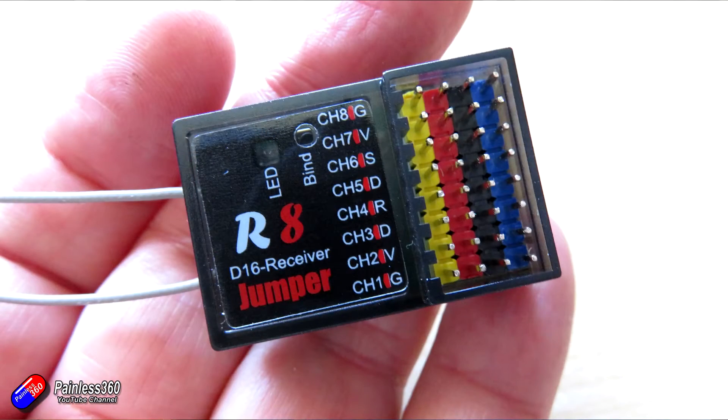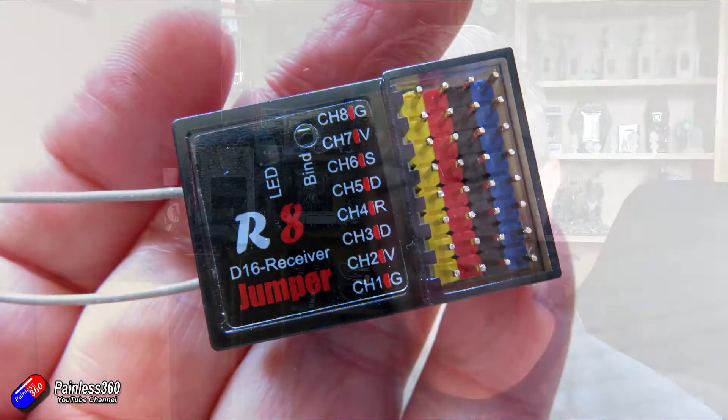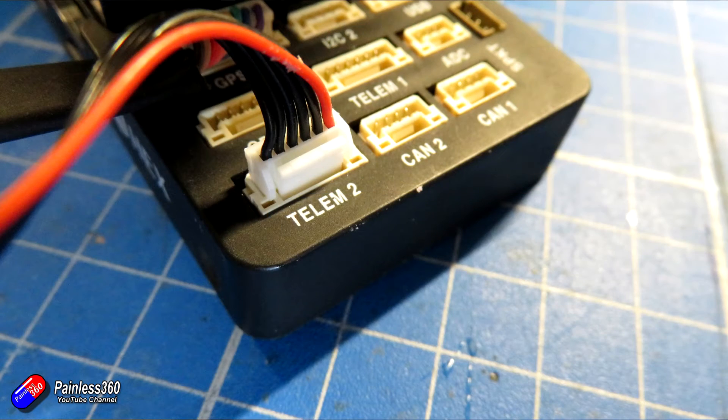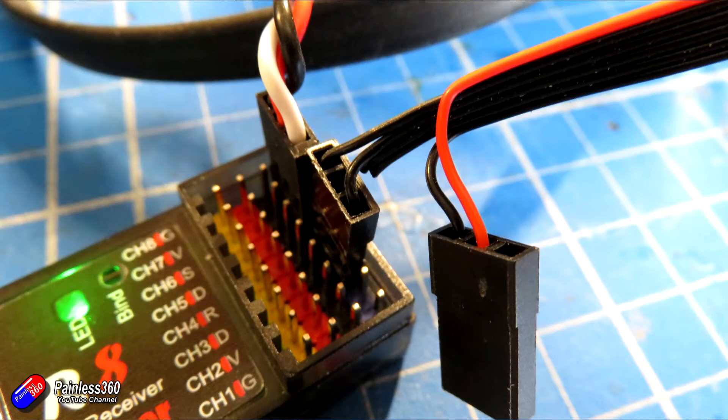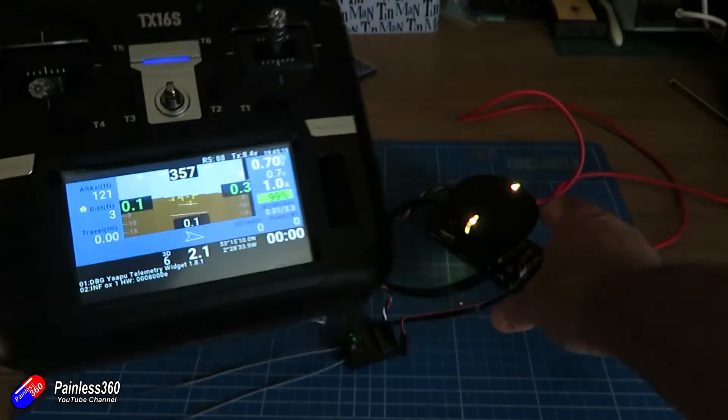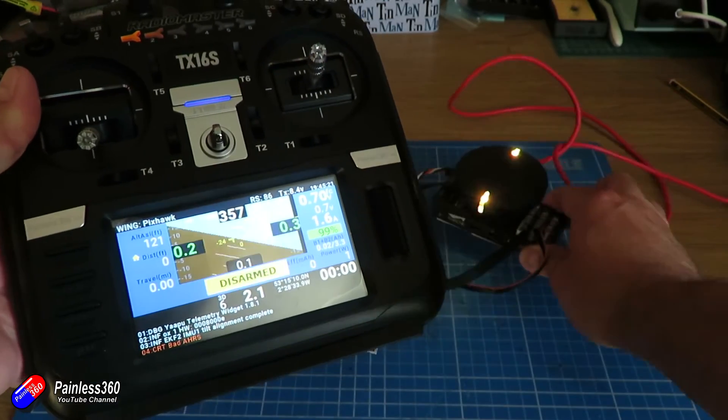However, you don't need any of that stuff with the Jumper R8. If you just simply plug in the two wires — receive and transmit — coming out of the telemetry port and set it up as you would normally for the telemetry stuff into the converter — so protocol 10 with a baud rate of 57600 — it just works. Stick the Yappu telemetry script on your radio; I'll put a link below to my video where I showed how to do that, and you're away.